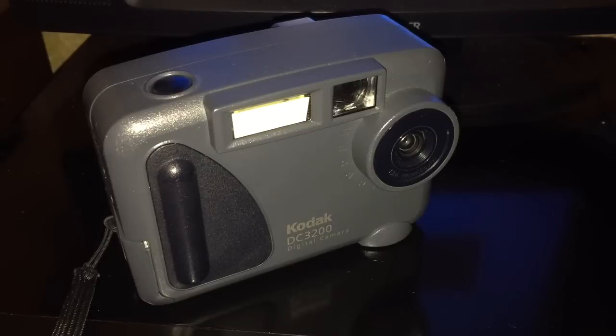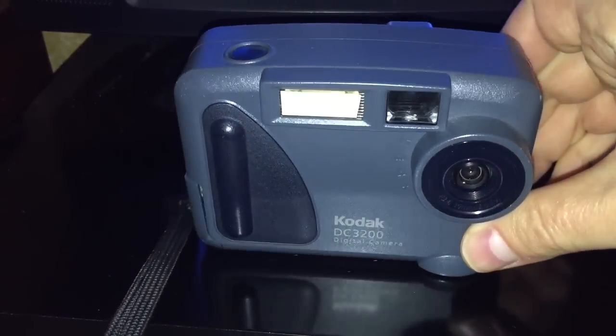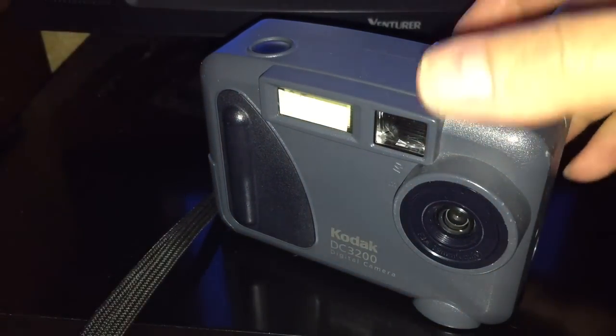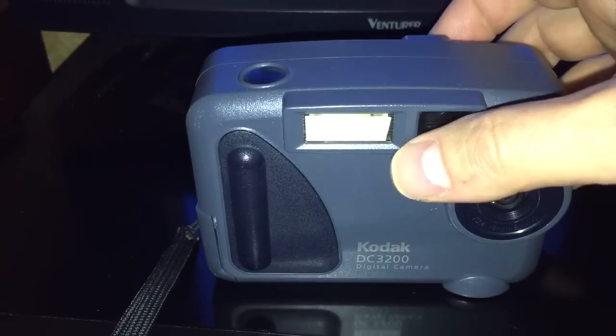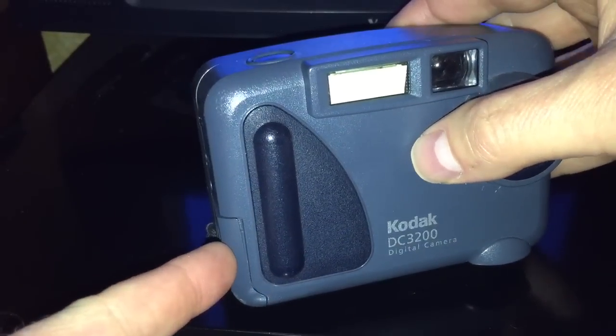This is a Kodak DC3200. It's a 1 megapixel digital camera, and quite an interesting piece of equipment. The very first camera I used to take pictures digitally. It did not have a zoom, it had a fixed focus lens, and it drained batteries like they were going out of style. I frequently had to just dislodge the battery compartment.